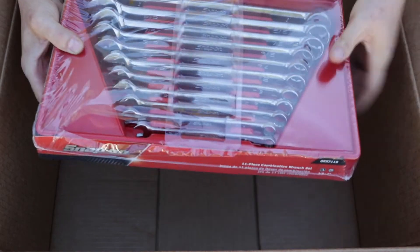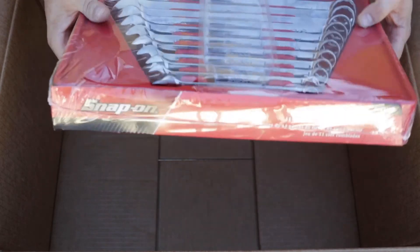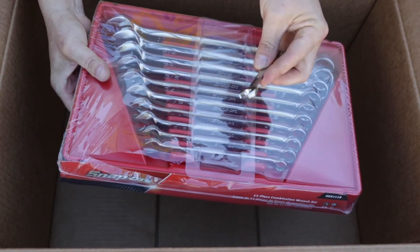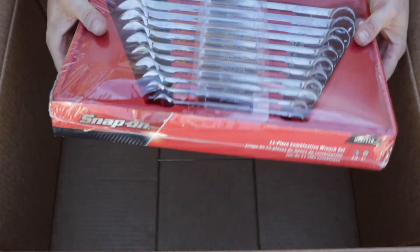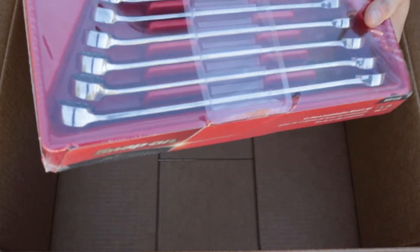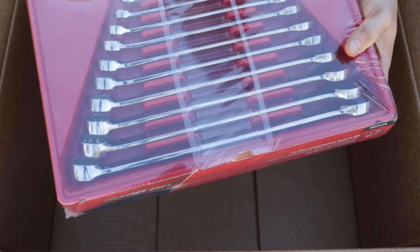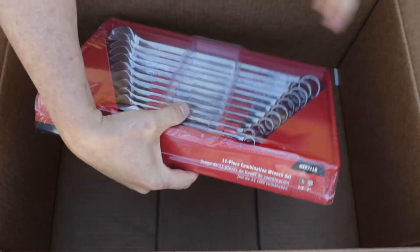Here we have the 11-piece combination wrench set, 3/8 to 1 inch, Snap-on. Very nice quality. So it's: 3/8, 7/16, 1/2-inch, 9/16, 5/8, 11/16, 3/4, 13/16, 7/8, 15/16, and 1 inch. That's the full set.